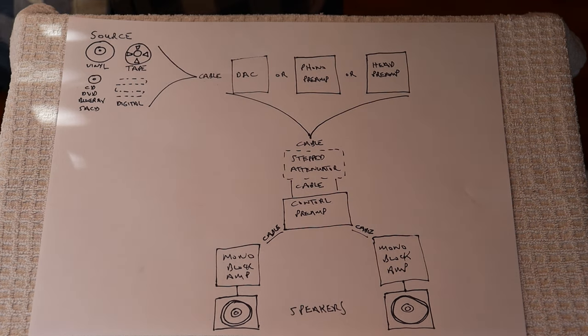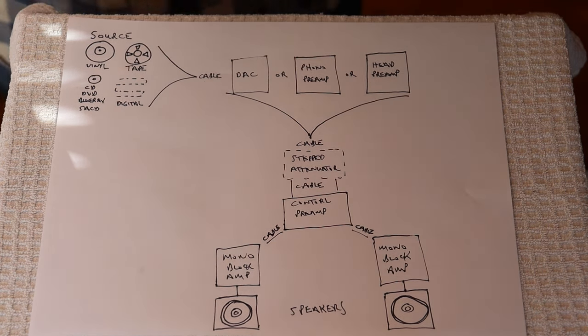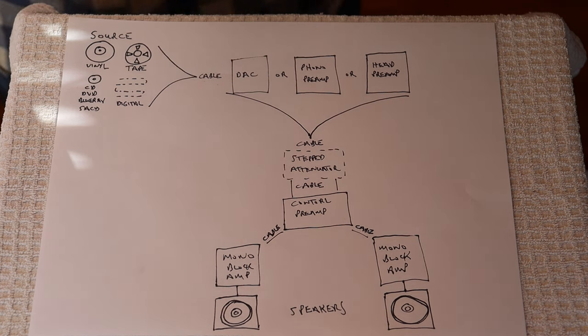We don't have any say in that process other than to choose to spend our money on high quality audio. You can really tell when they've taken care with the mastering and production. It doesn't have to cost a lot of money — we go thrifting, and we just never know what we're going to find. We'll haul a record home, take a chance on it, and most of the time it goes back to the thrift store, but often we find something fabulous.